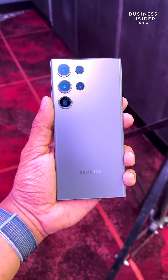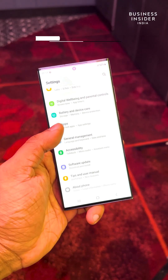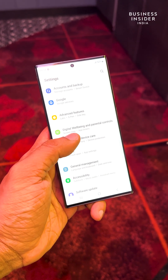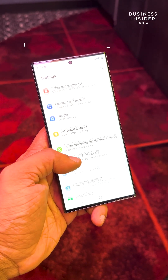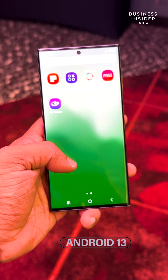The top-end S23 Ultra features a 6.8-inch Dynamic AMOLED 2X Infinity-O display with 120Hz adaptive refresh rate and a peak brightness of 1750 nits. Powering it is a custom-made Qualcomm Snapdragon 8 Gen 2 processor, and it comes with Android 13 out of the box.